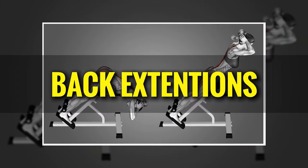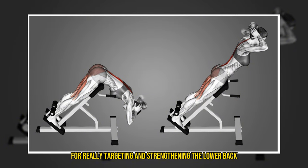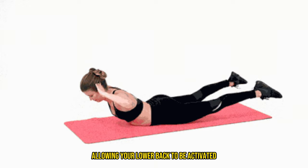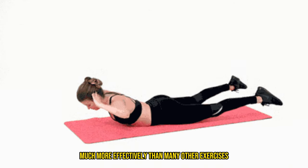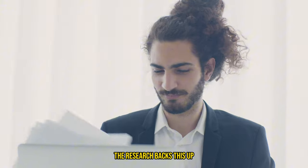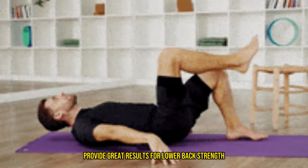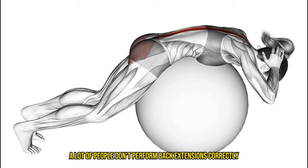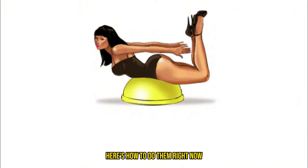Now let's talk about back extensions — one of my favorite exercises for really targeting and strengthening the lower back. Back extensions are fantastic because they stabilize the pelvis, allowing your lower back to be activated and strengthened much more effectively than many other exercises. The research backs this up, showing that back extensions consistently provide great results for lower back strength. Despite their effectiveness, a lot of people don't perform back extensions correctly, which can lead to more problems instead of solving them.